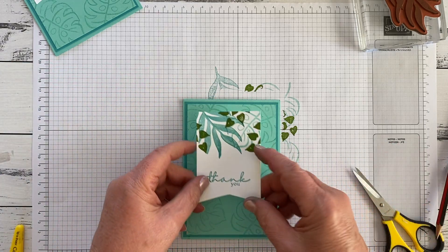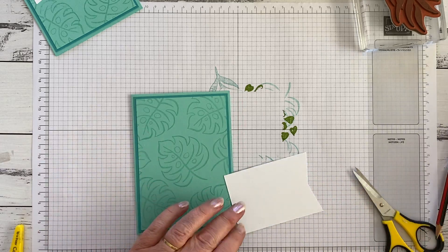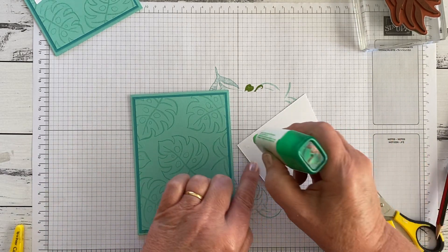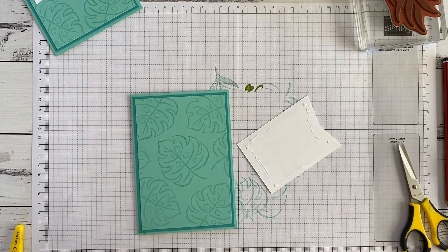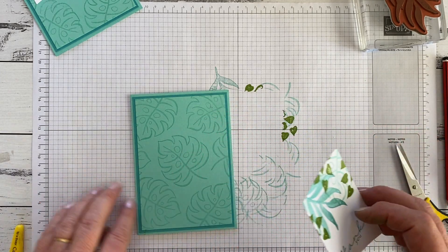So now we've got this little beauty. We're just going to glue it on. You could dimensional it on if you wanted to — if you wanted a bit of height in your design, especially if you weren't going to post it. But I'm going to lay it flat.